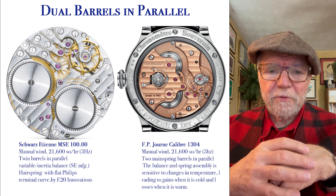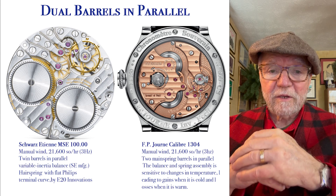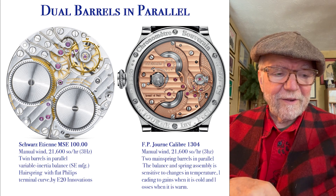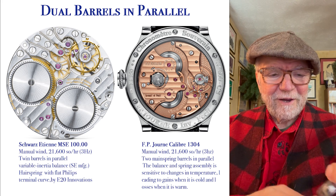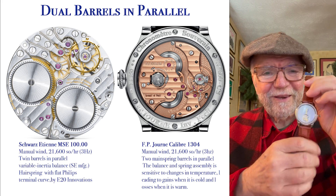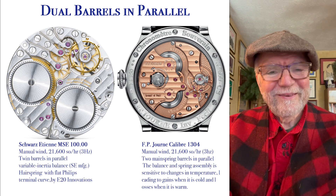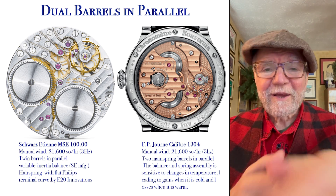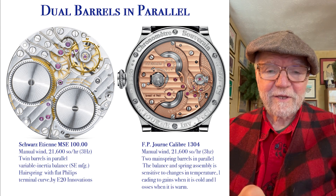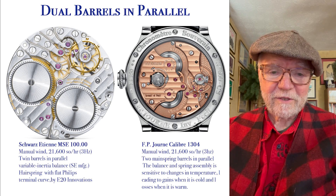So those are three mechanical constant force mechanisms, and you might want to look into one or more of them. There's always the option of finding a do-it-yourself kit that you can put together for very affordable. Let me know what you think, and this is an opportunity to subscribe if you like. Until next time, this is Bill Sanders for WatchArtSci, the art and science of watch collection.